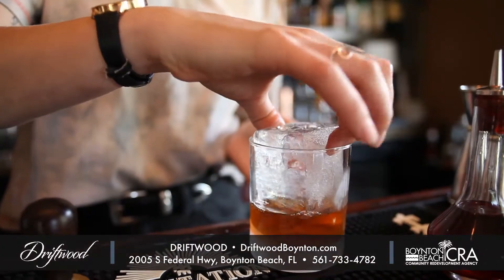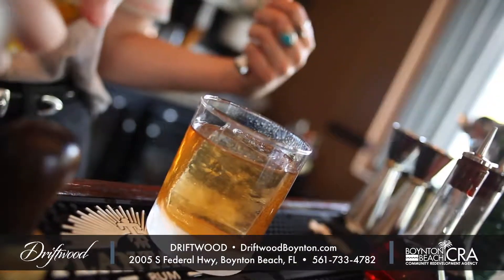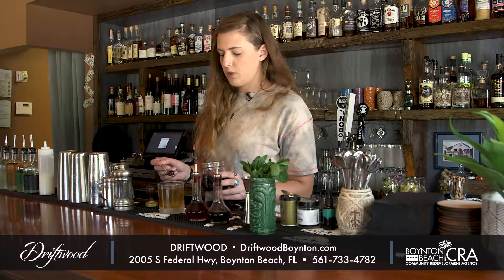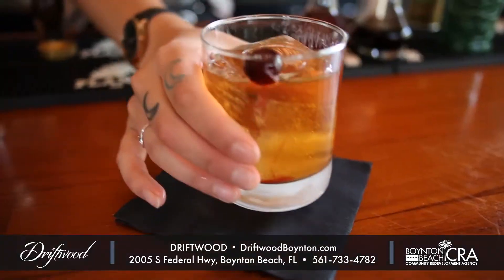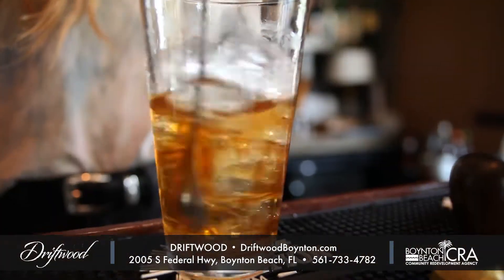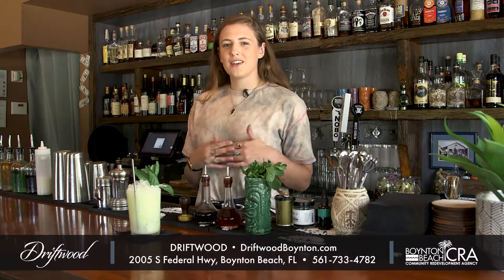We garnish with a little bit of orange oil — just an orange essential oil — and one of our fancy Amarena cherries, which are really delicious. And there you have it: the Driftwood Old-Fashioned. If you're craving a delicious cocktail, come see me — I'm Olivia, here at Driftwood in Boynton Beach, Florida.